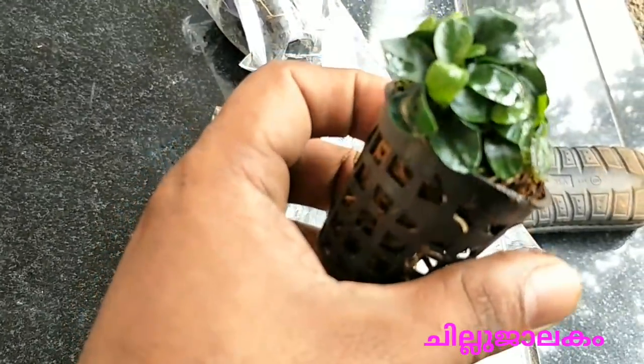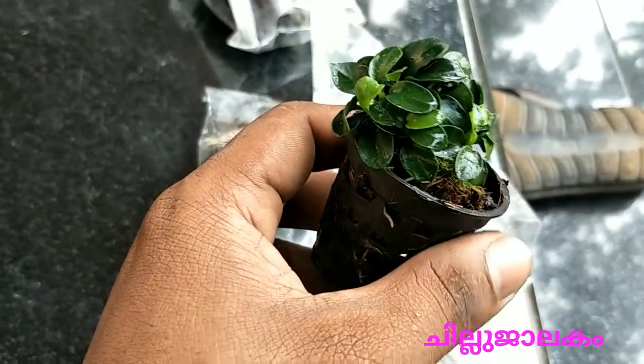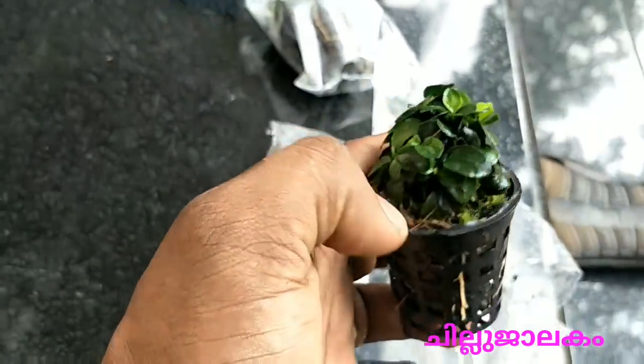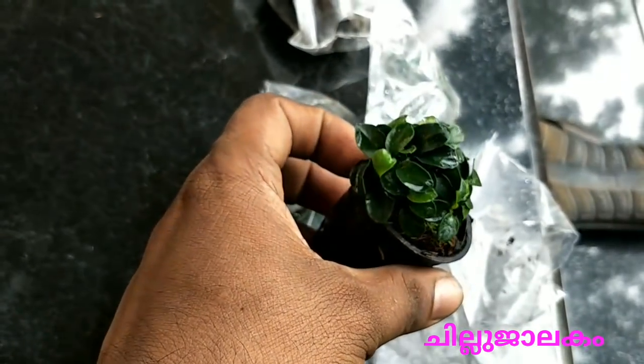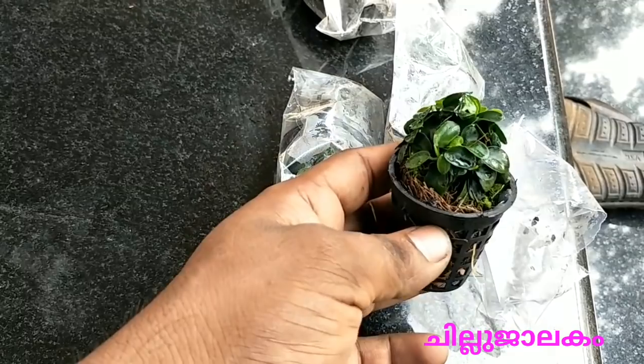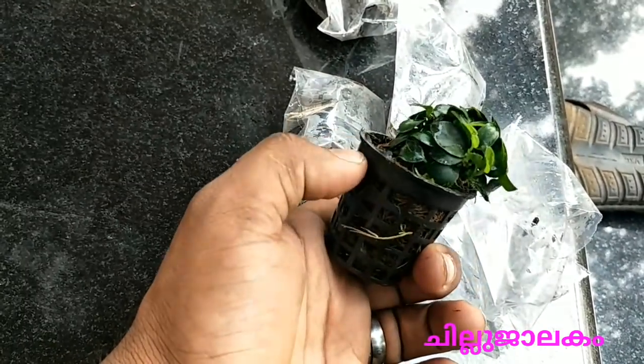We will be able to set the plants in driftwood. In this situation, we will be able to set the plants here.